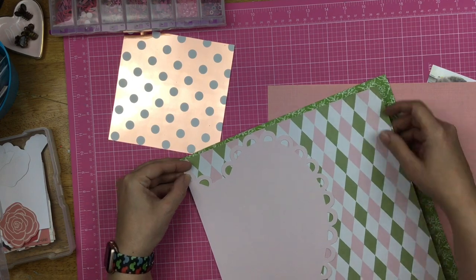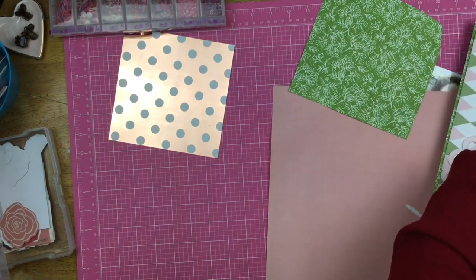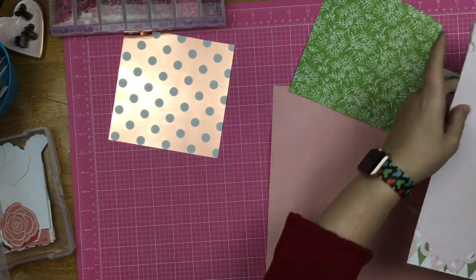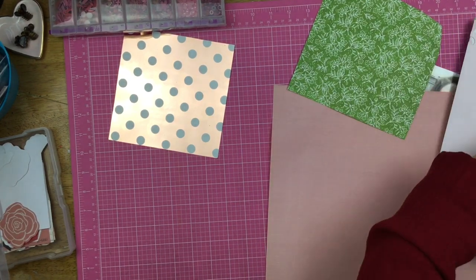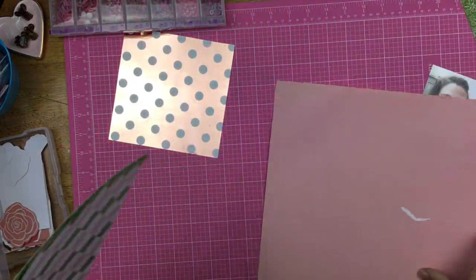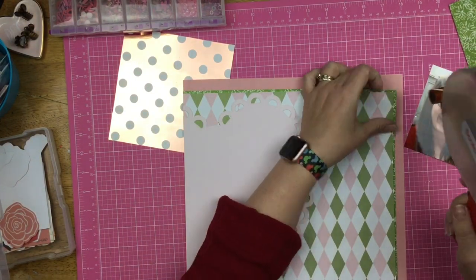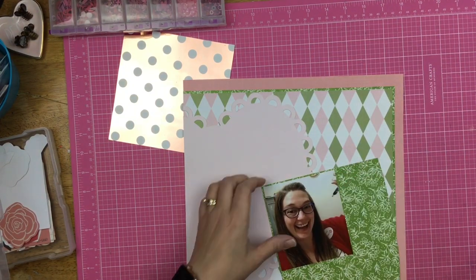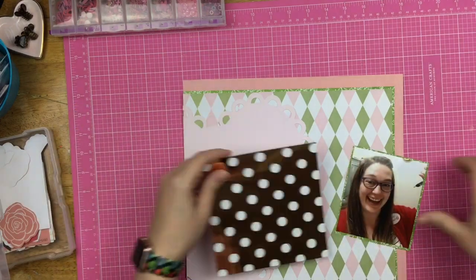I decided that my background paper needed a little shot of green in between the harlequin and the Chatterbox paper, which reads like a solid but is a very subtle crosshatch print. It just felt like it needed that little bit of extra. Since I had only pulled out this one sheet, I cut out a little bit of it so I could mat my photo on it as well - I didn't just want the green in the background, I wanted to bring the green to the front of the layout too.